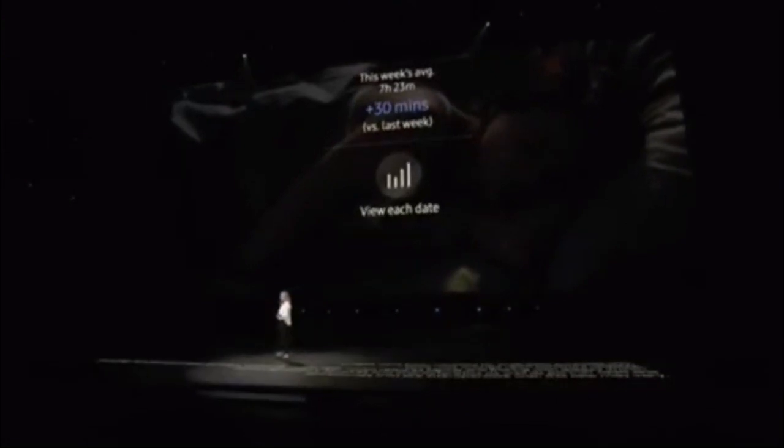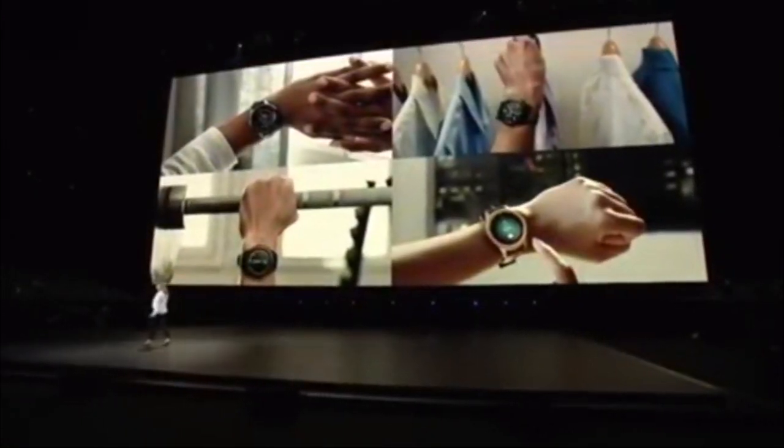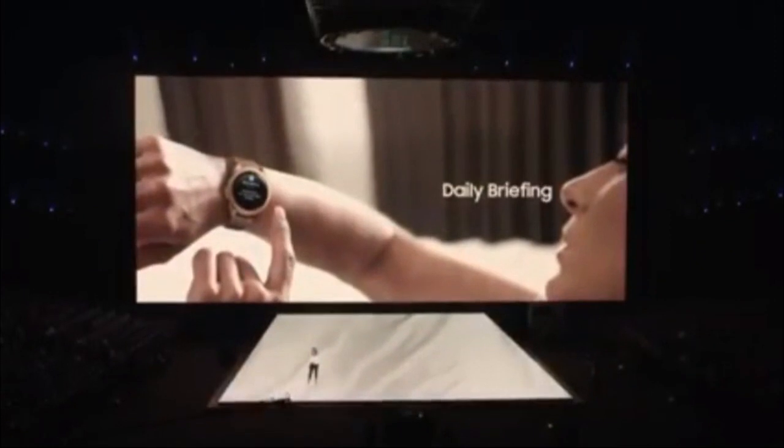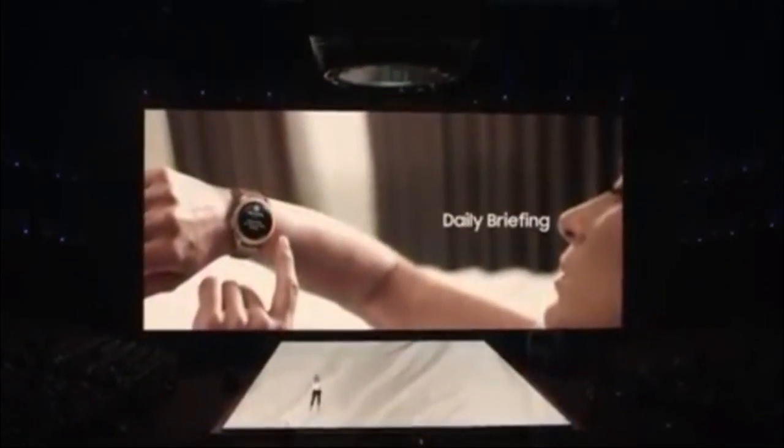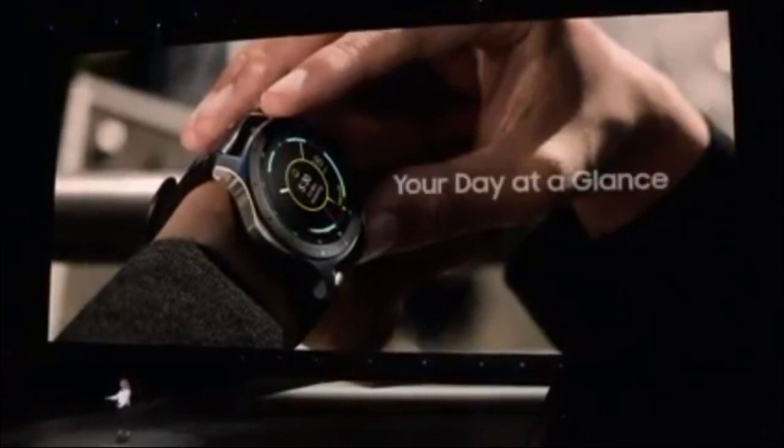The Galaxy Watch is designed to be useful — it's smart, and it helps you manage your busy day. Every morning, I check my watch. Actually, first coffee. Then I pull up the weather report, my schedule, my to-do list, so I know what to expect. With the new My Day watch face, the watch syncs with my calendar, so I can see when I'm free or busy with just a glance.